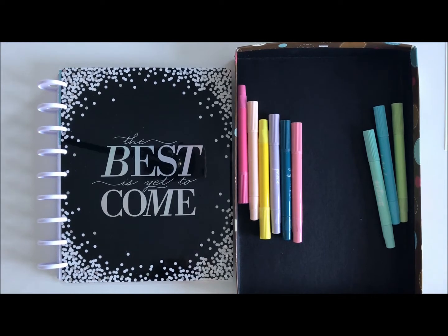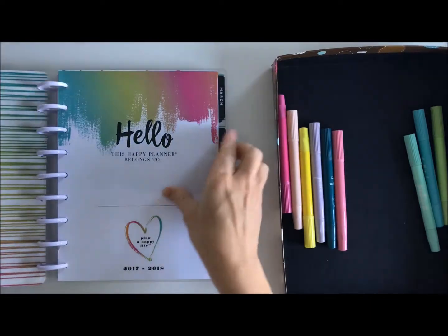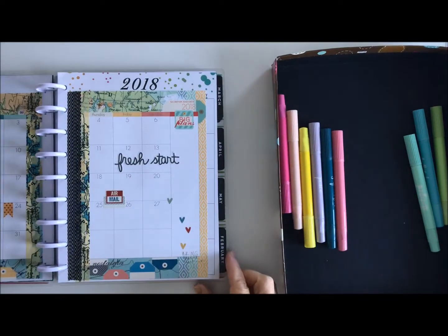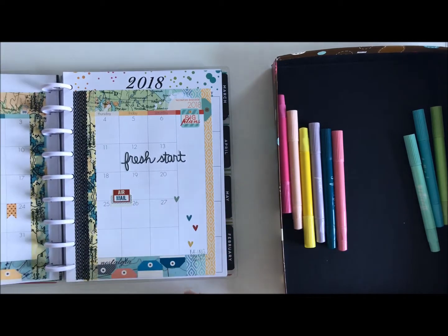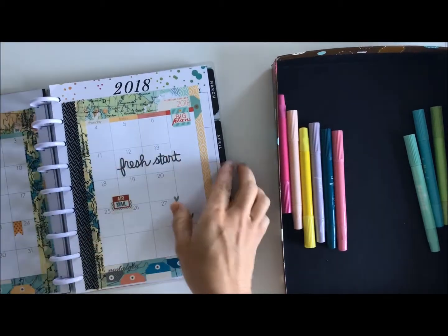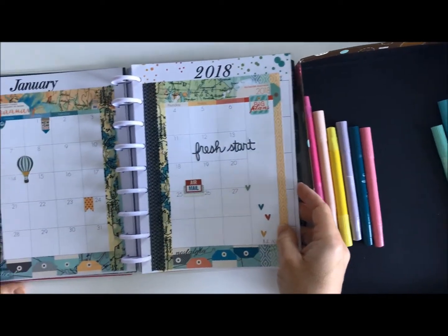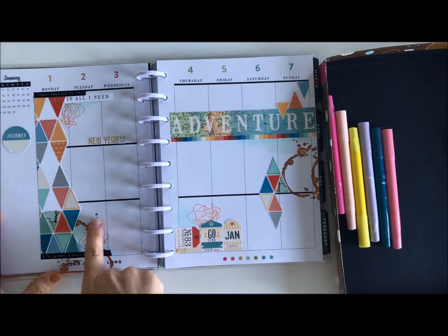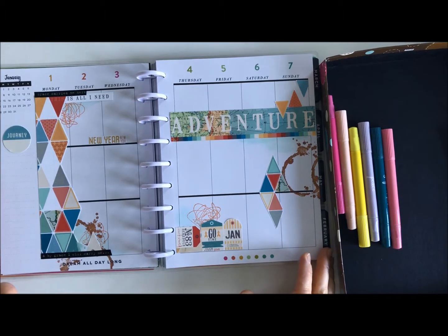Good morning, Wendy Antonucci here with Coco Daisy the planner team, and I am going to show you my January setup — how I use my Mambi planner and how I turn it into a Coco Daisy wonder. Every time I get my pack of papers I look through and see the theme. I'm going to use a lot of the stickers, a lot of the die cuts, and even some of the pages as I did here, but I also want to make sure it integrates into my page and doesn't look like something separate.